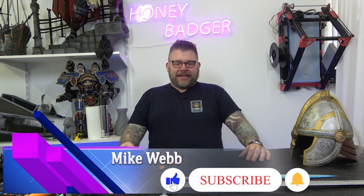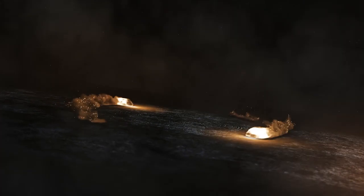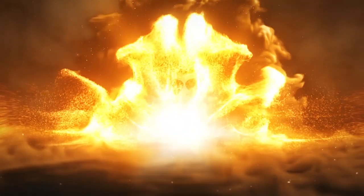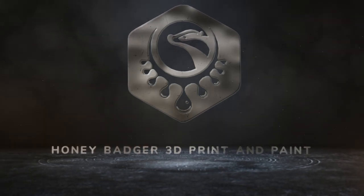Welcome back to Honey Badger 3D Print and Paint. Today we've got a Lord of the Rings special. As I said, today's a bit of a Lord of the Rings special — if you've watched these videos before, you know I'm a massive Lord of the Rings fan slash nerd. Love it.